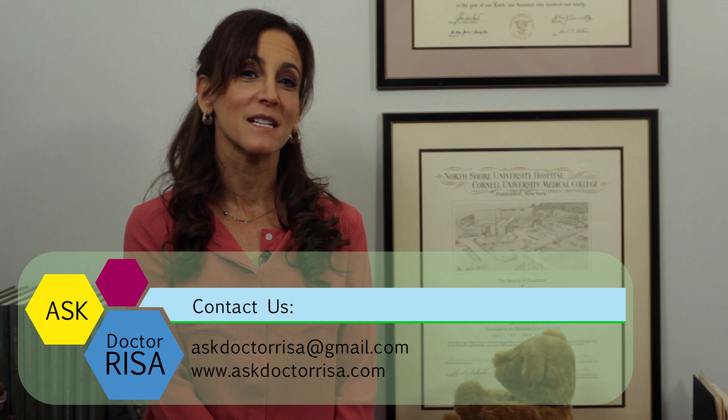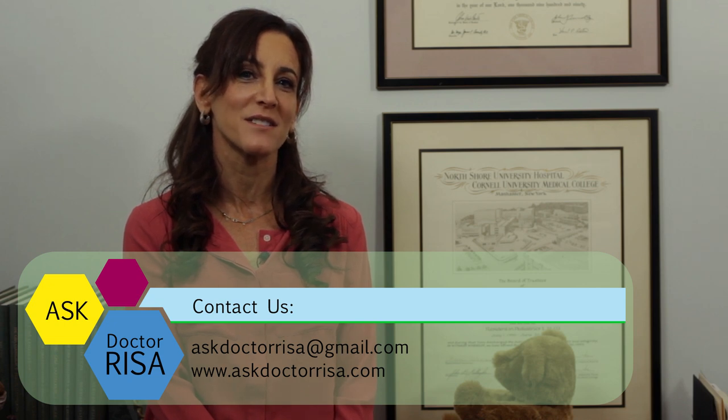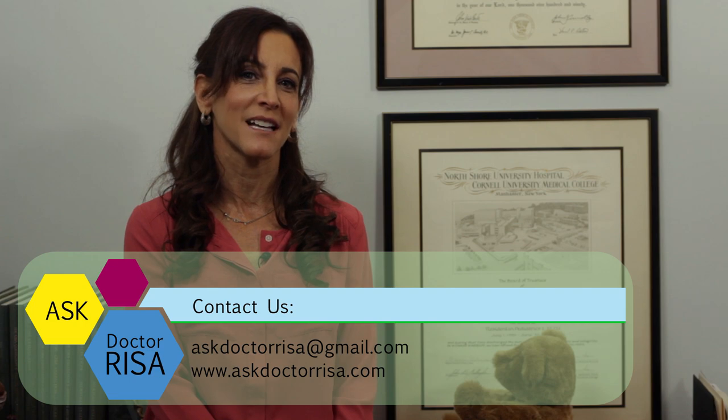So that's the whole maneuver — really easy to do. If you have any additional questions about dislocated elbows, or have any topics that you'd like to see covered in future videos, please contact me at AskDrRisa at gmail.com, or by following the link in the website listed below. Thanks for listening.